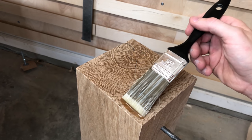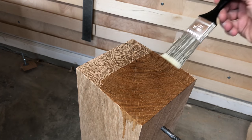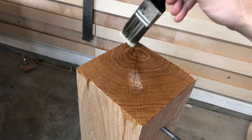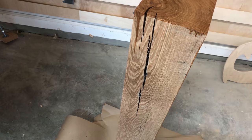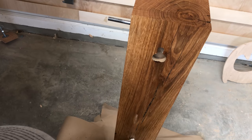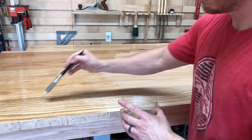On the tabletop and the legs, I started with the first coat of Bipon Poly. I did a total of four coats and I did sanding in between. Here I'm starting to do the first coat on the legs, as well as the first coat on the tabletop.